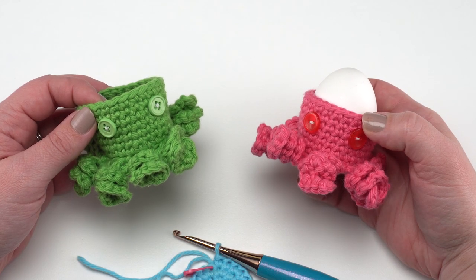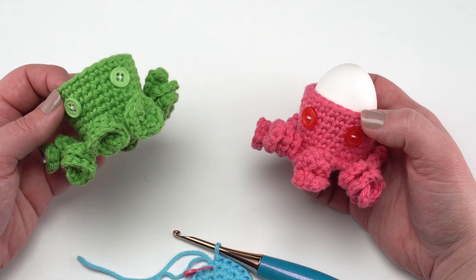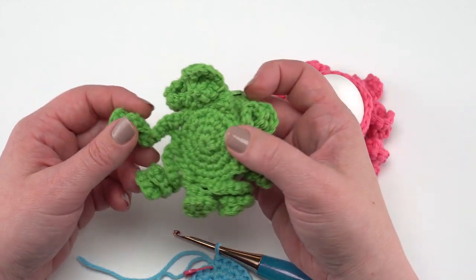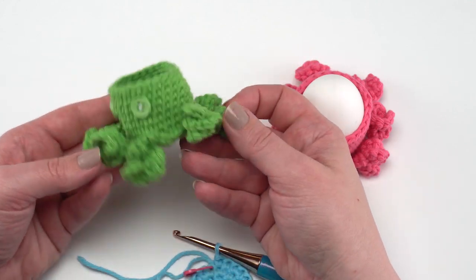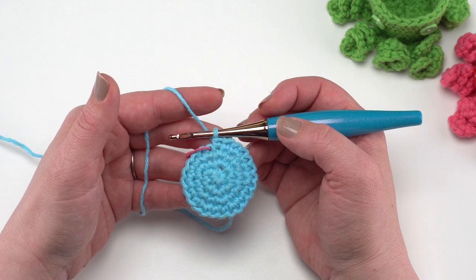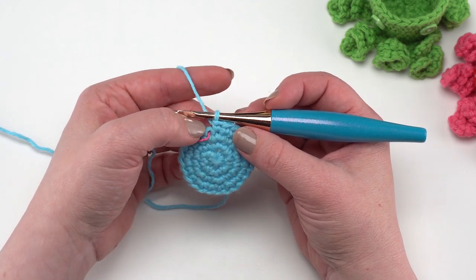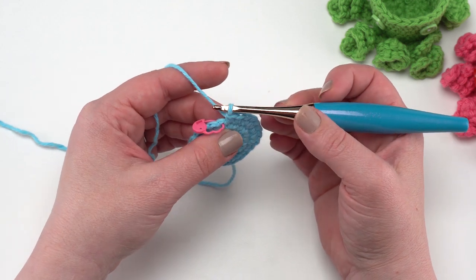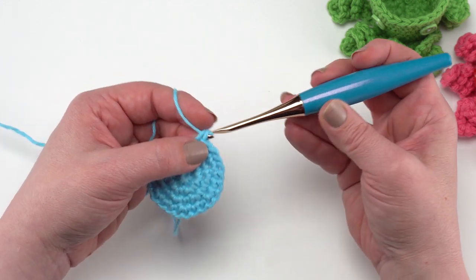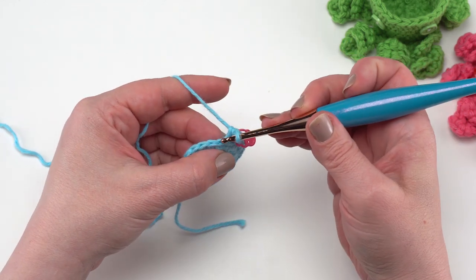Last up are the octopus egg cozies — these take just a little bit more yarn, about 25 yards versus 20 for the other two. You can add fun buttons and they also have really fun curly cues on the bottom. Crocheting curly cues is surprisingly easy. Rounds one through four are exactly the same. For round five we are going to work back loop only single crochets in each stitch around without turning — go right under that back loop and make the first single crochet, move that stitch marker up, and back loop only single crochet all the way around.